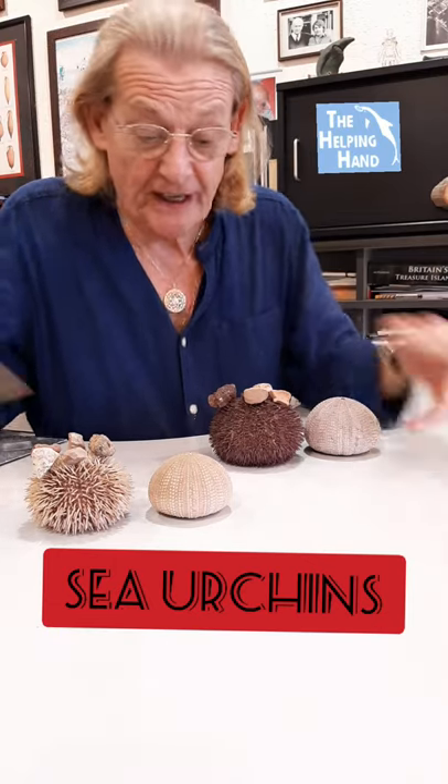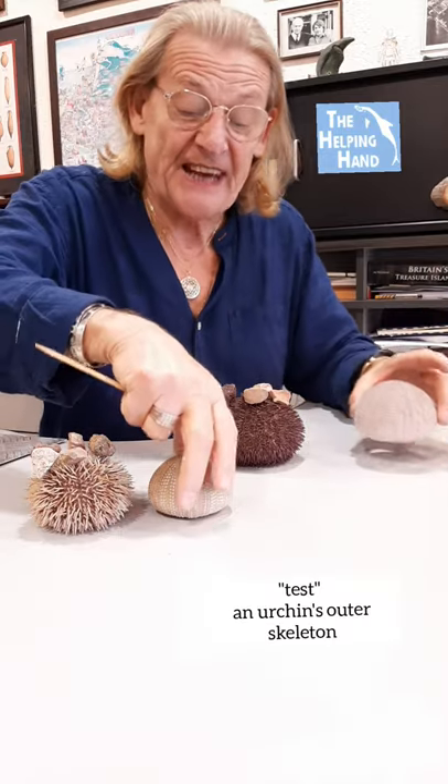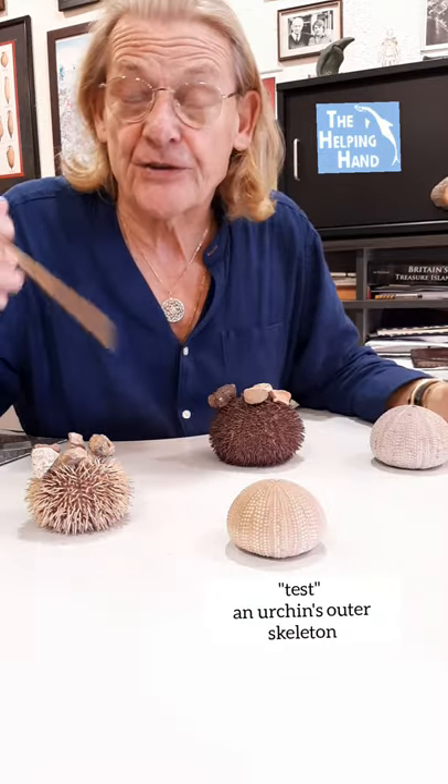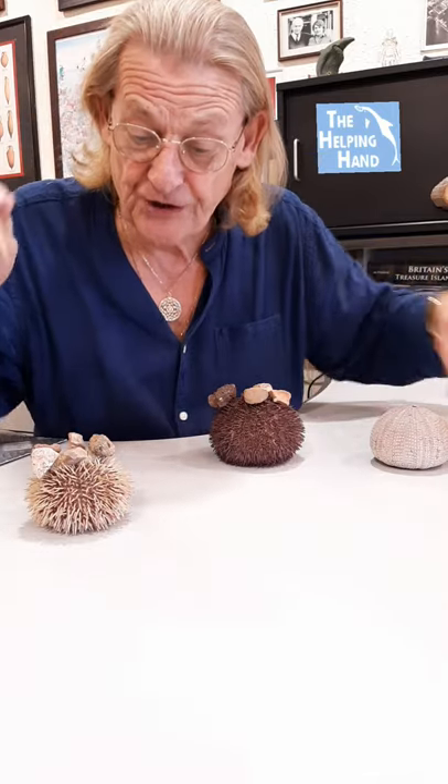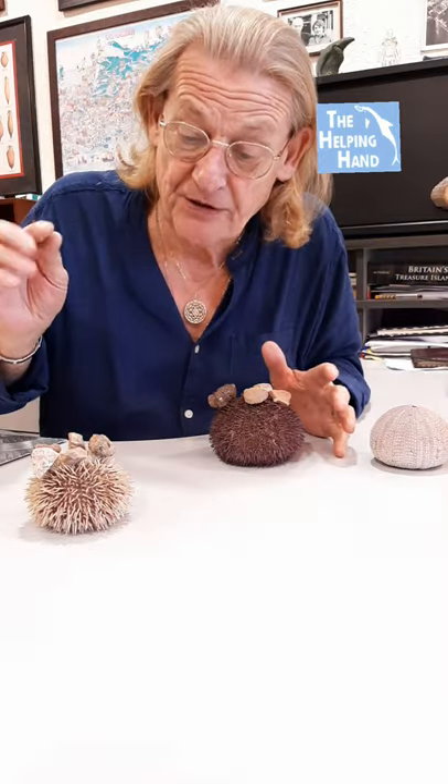Urchins — not the ones in Dickens' day, but the ones that live on the seabed or close to the seashore. This is a test of an urchin. What we mean by a test is it's the shell. The actual urchins themselves look like this, with spines on.